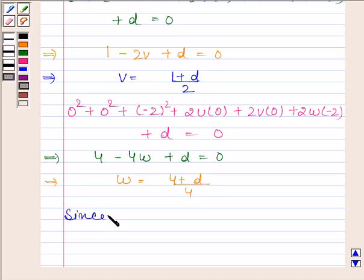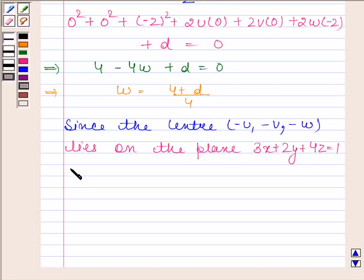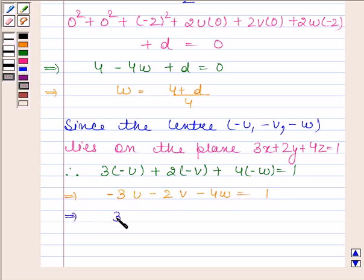Now, since the center of the required sphere, that is (-u, -v, -w), lies on the plane having equation 3x plus 2y plus 4z equals 1, this must satisfy the equation. Thus we have 3 times minus u plus 2 times minus v plus 4 times minus w equals 1, which implies 3u plus 2v plus 4w equals minus 1.